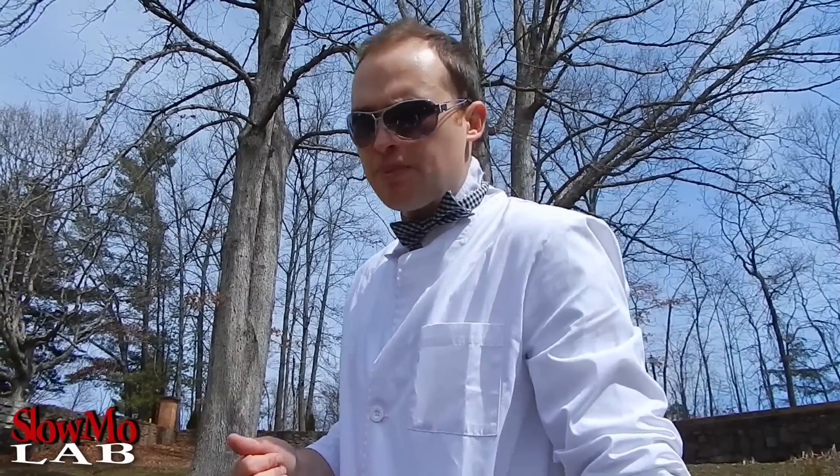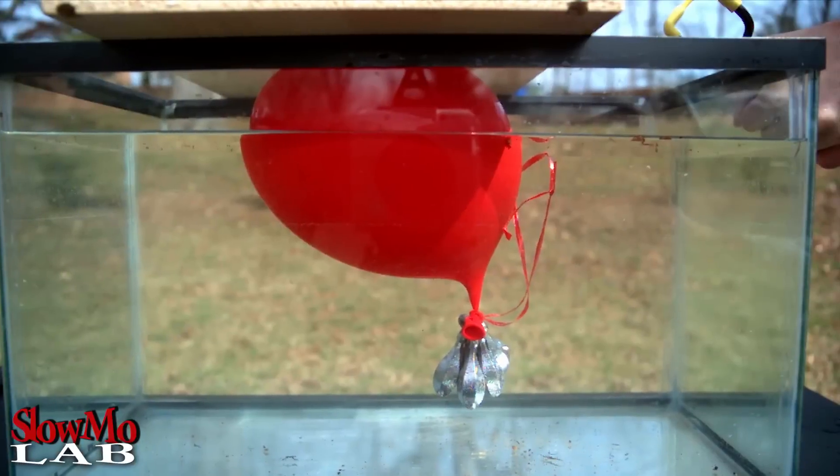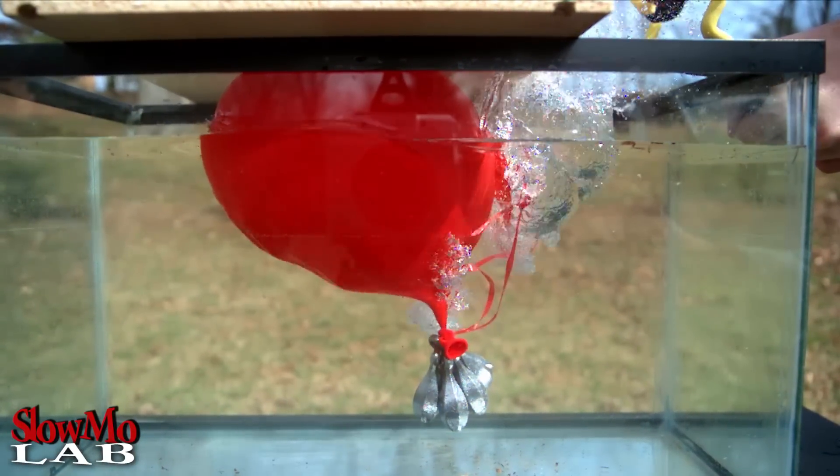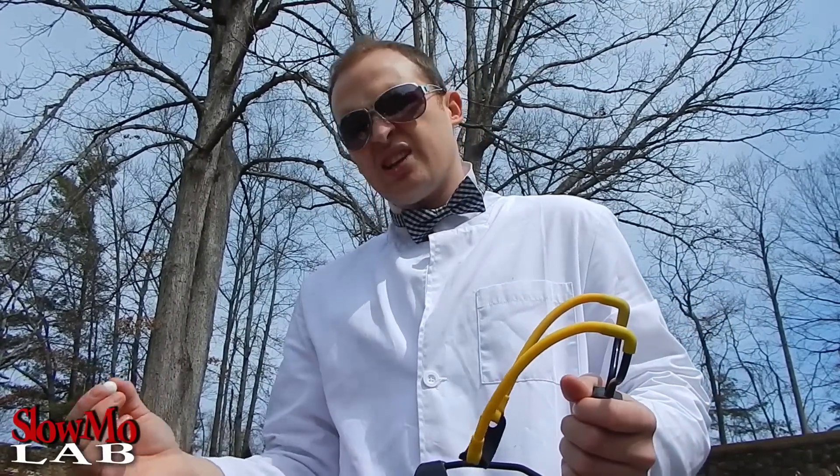Well I guess it didn't work, but let's check out the slow motion and we'll see what happens. Well, after reviewing the slow motion, it looks like the bullet hit the balloon but it didn't have enough force — it lost some force as it was traveling through the water, and it hit it on the bottom.